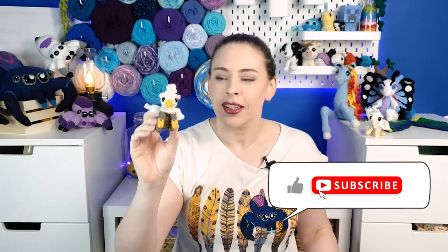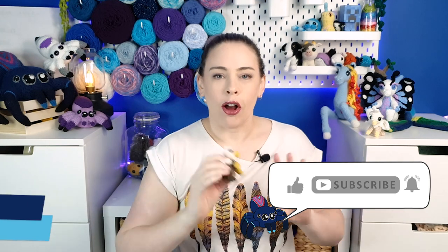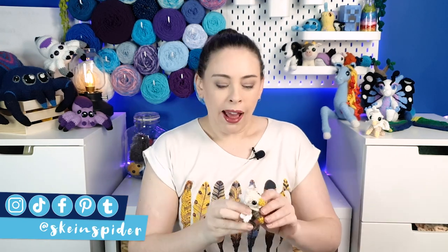Hello everyone! Today we are making little hatchling griffins. These guys are actually part of a larger crochet challenge that I'm currently in the middle of doing, and this is the smallest version. However, the other few versions in that challenge are going to take quite a long time to finish, so you might not see that video for a while, but in the meantime we can content ourselves with these little guys.